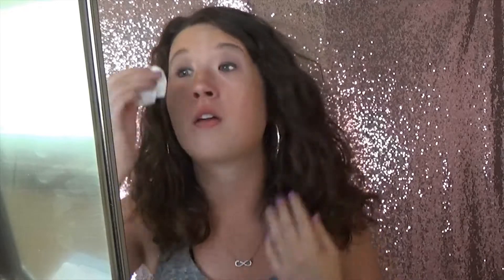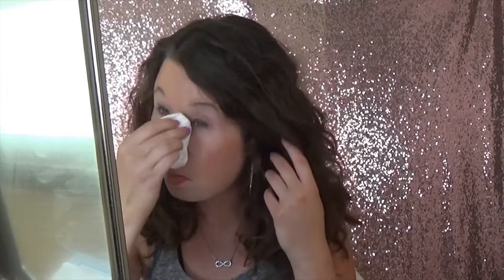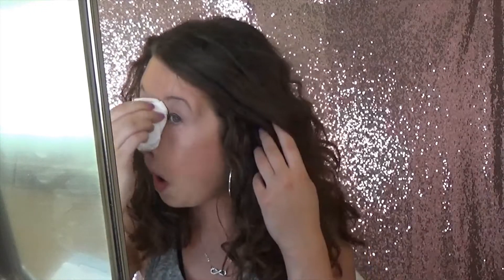I'm just wiping around any fallout I might have. Now I think I'm just going to go in just a little bit more with the main lid shade right here, just to make it a little bit more intense.